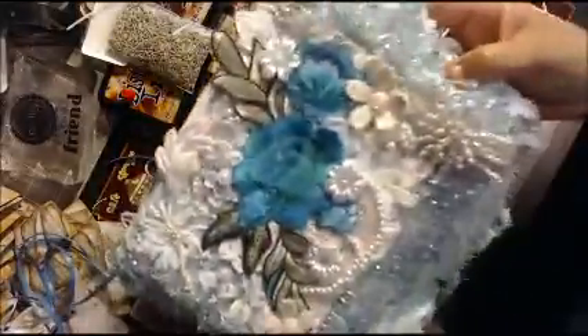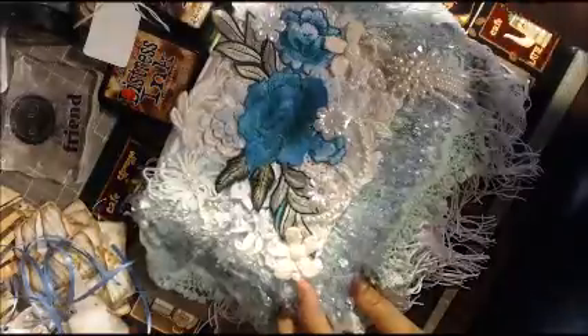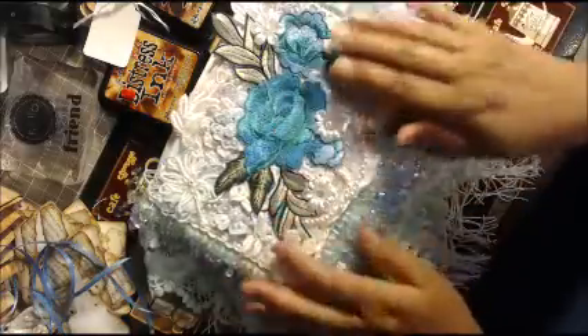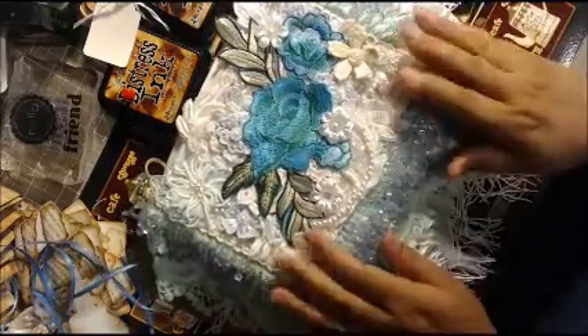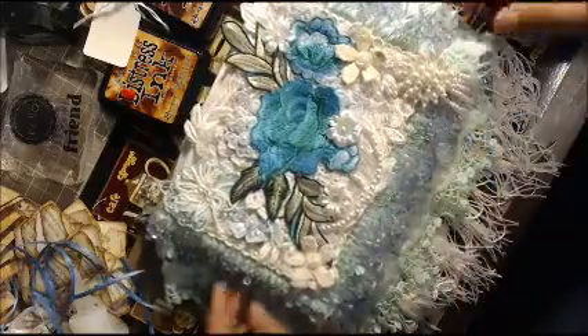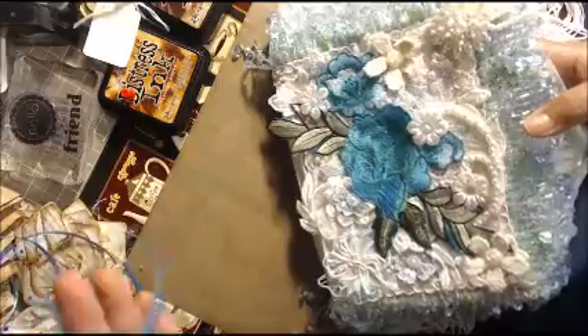Oh my gosh, it's so pretty. My niece that passed would have loved this — her favorite color was blue and I think she would have loved this. Anyway, I'm going to open it up; it was all wrapped up in ribbon.